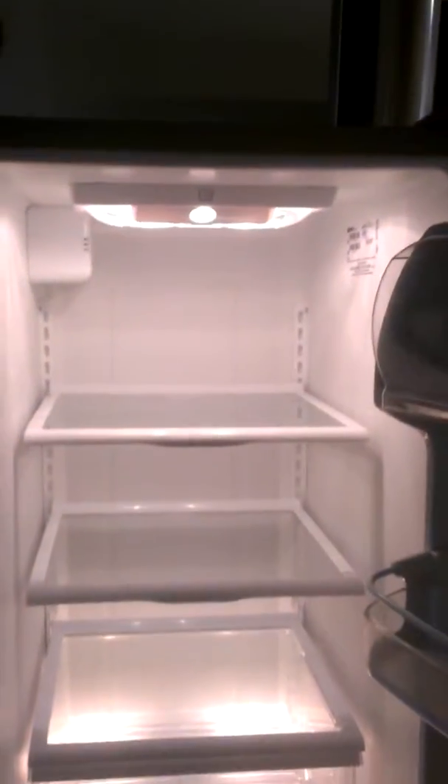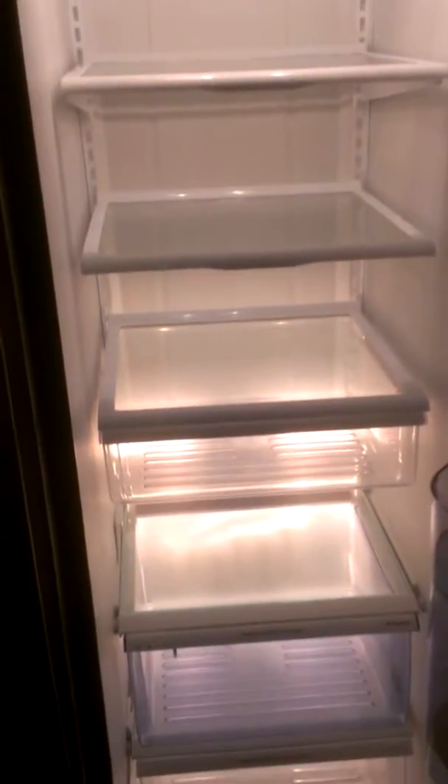Let's have a look on the inside. Bright light. It has the extra door assembly.